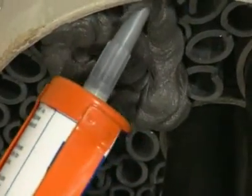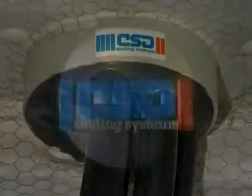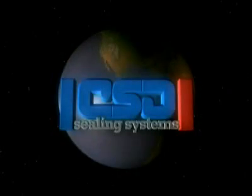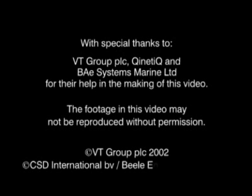And if in any doubt, please don't hesitate to contact us. We're happy to help with any aspect of your project.